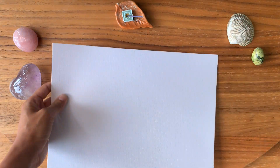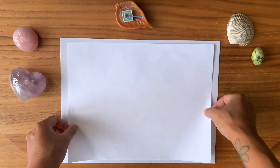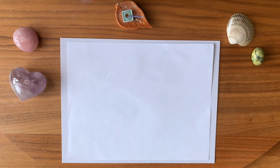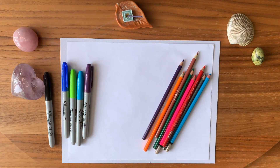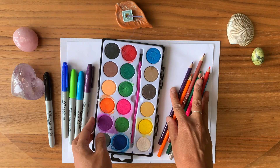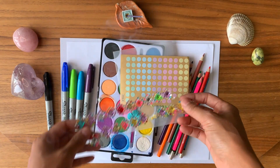What you're going to need is two pieces of paper and some drawing materials — pencil crayons, felt markers, watercolor paints, and a glue stick. If you have some stickers or anything like that, you can also add those to the pile.